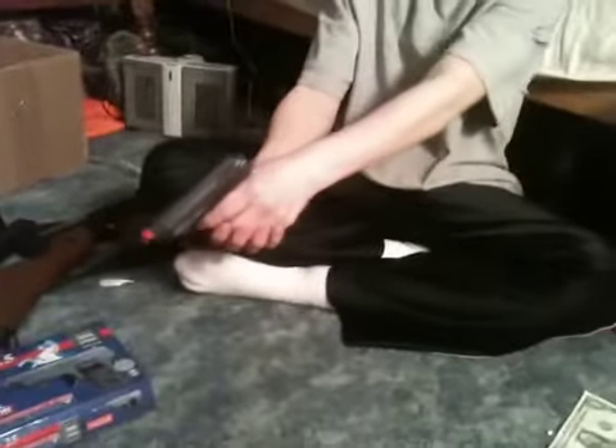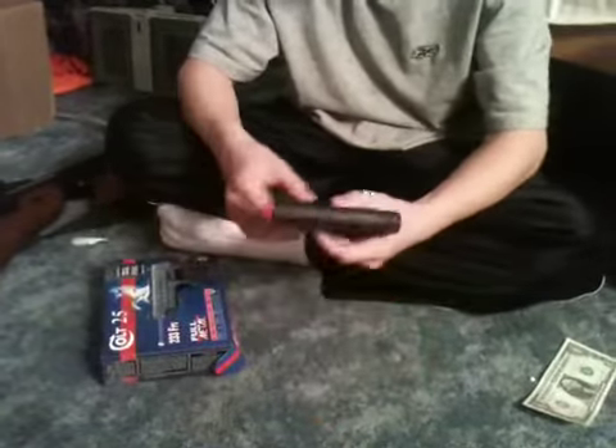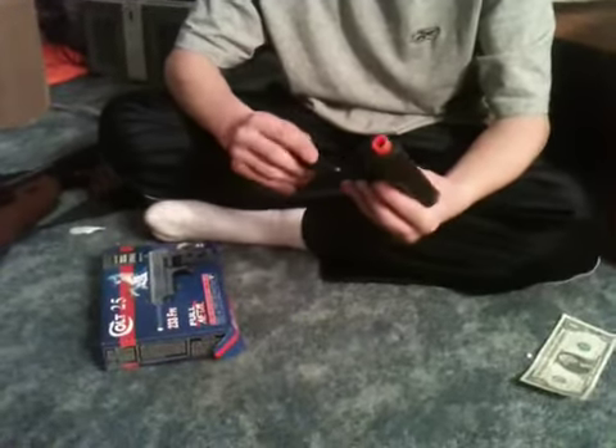Makes a weird noise when you shoot. It does some damage but doesn't really break through a box. I would recommend it for a sidearm. I'm Sean with Corrupted Airsoft, have a nice day.